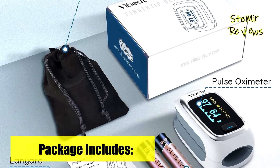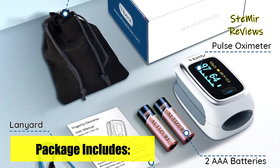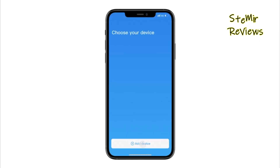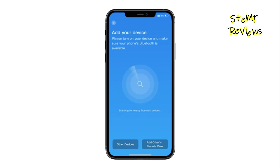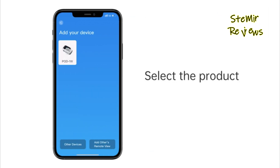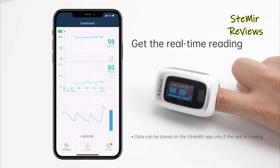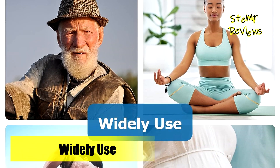The app not only receives data automatically when running but also provides real-time data, graphical reports, oxygen readings, and heart rate trends. Compatible with both iOS and Android platforms, it's important to note that the device is intended for sports and aviation use only, not for medical purposes.